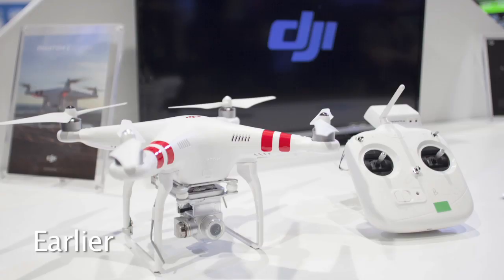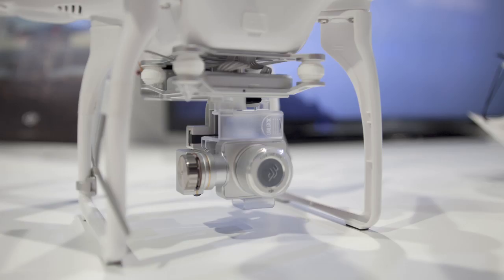Now another product we have is the new Phantom 2 Vision Plus, which you see flying right there right now. This is the Phantom 2 Vision Plus. It comes with a camera and a 3-axis gimbal, so it gets really smooth, beautiful video while it's up in the air. Now this is a new product.